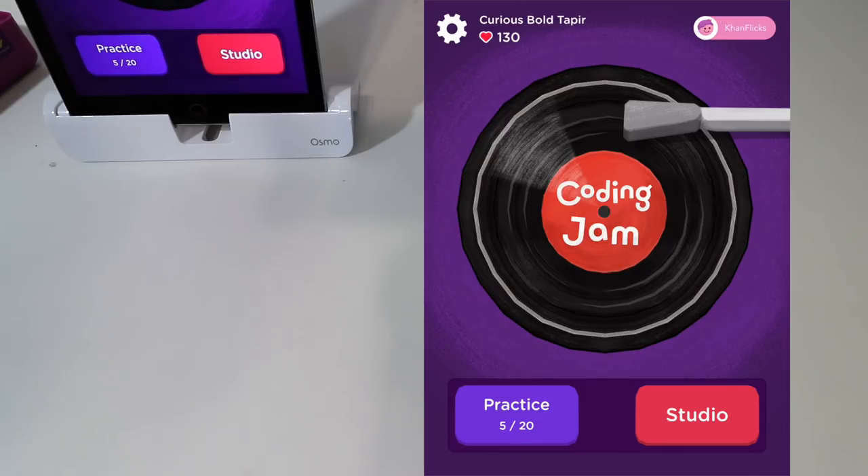Overall, Coding Jam is definitely a lot of fun. It incorporates music as well as coding into one, and it's a great product that's actually a lot of fun.